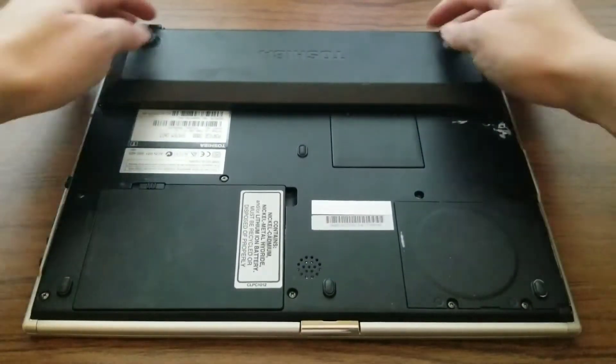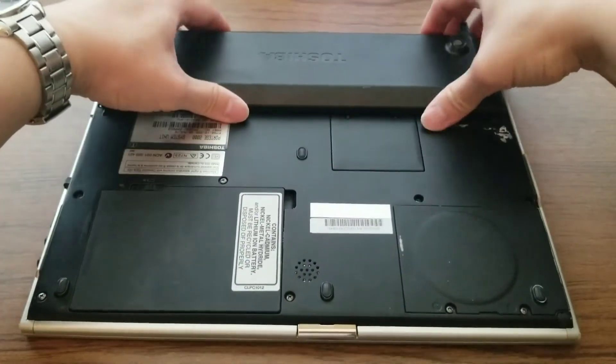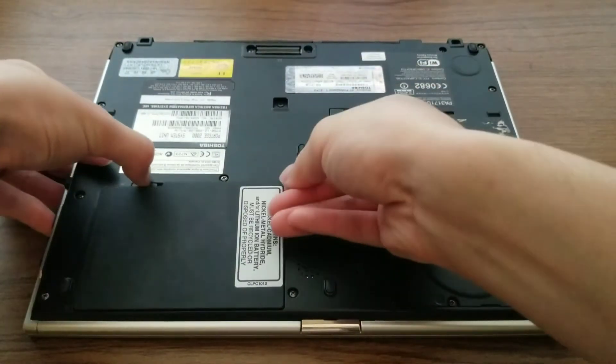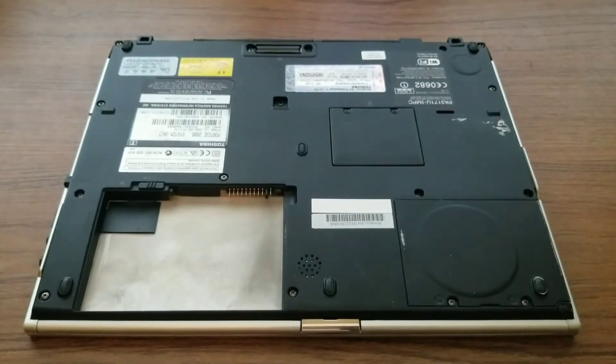I begin by removing the battery so the laptop doesn't have any electricity running through it. Then I remove the hard drive cover and carefully take the hard drive out.